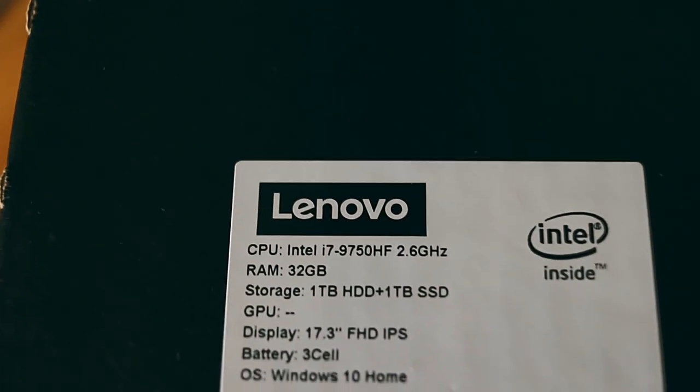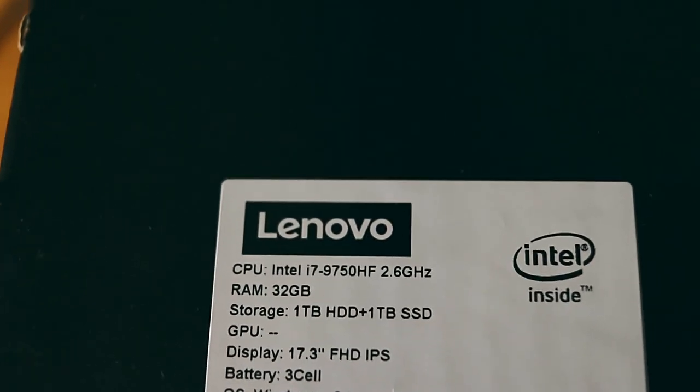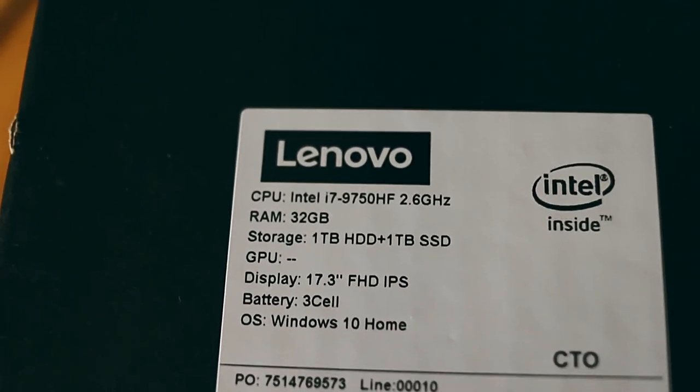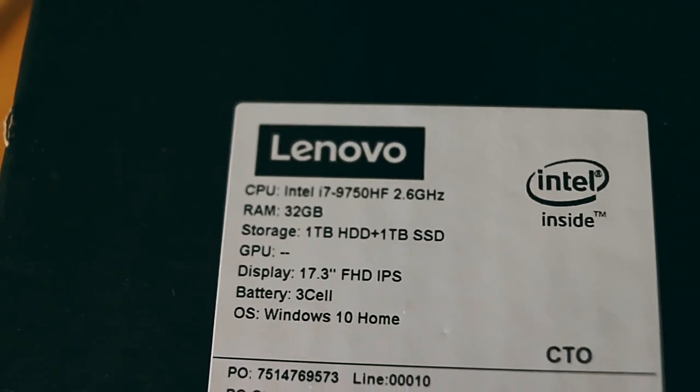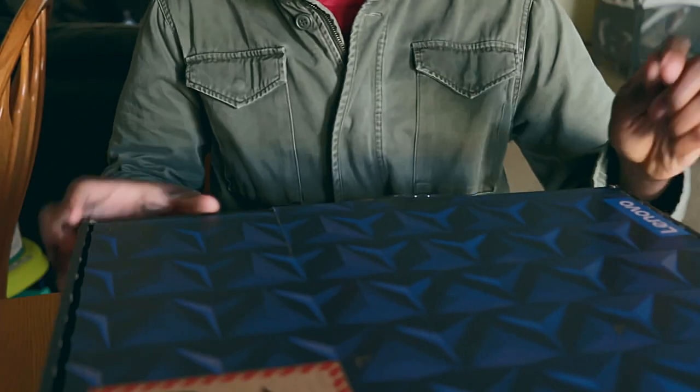We're going to unbox my new gaming laptop editing beast. For specs, I have an Intel i7-9752HF — if I could have upgraded that I would have, but that is as high as I could get for the CPU. For RAM I have 32 gigabytes. For storage I have one terabyte HDD and one terabyte SSD.